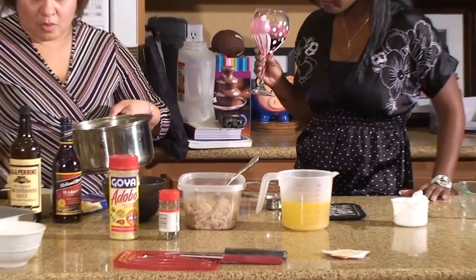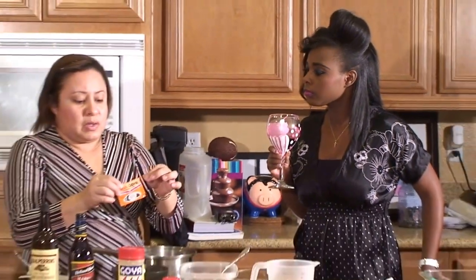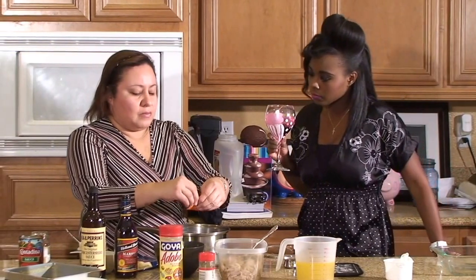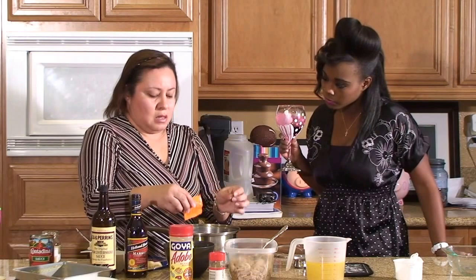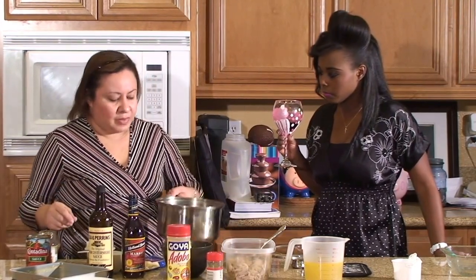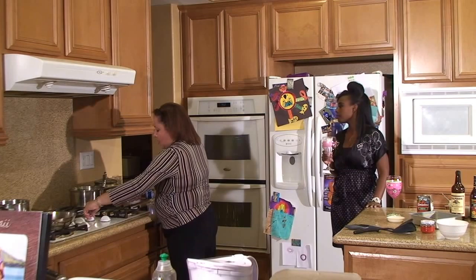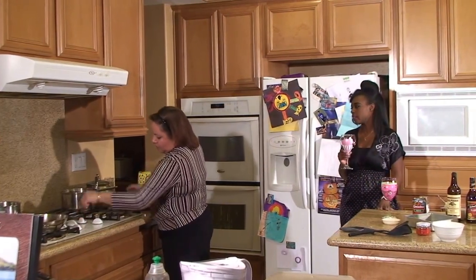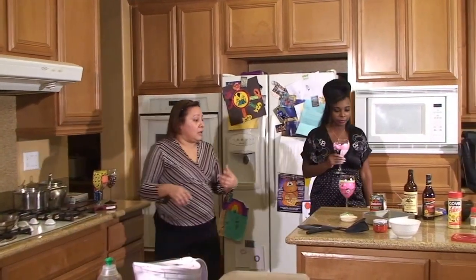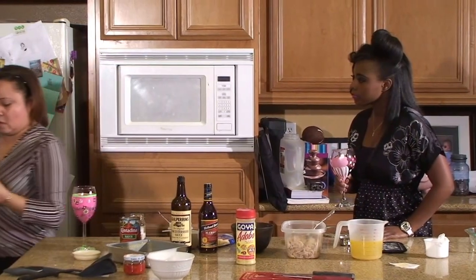We're going to let this simmer a little bit. This is creating like a sauce for the rice. We're also going to add something called sazon goya — it has some coloring to it but it's all natural ingredients, and it has cumin in it. We just sprinkle a little bit; we don't want too much because then it gets salty. We'll let it simmer for about five to ten minutes. I also like to add at least one bay leaf to the rice — it adds flavor.